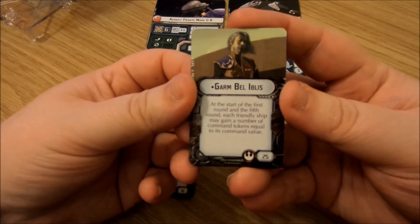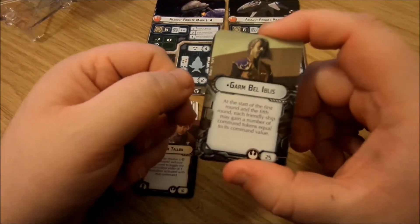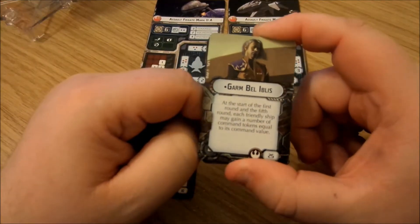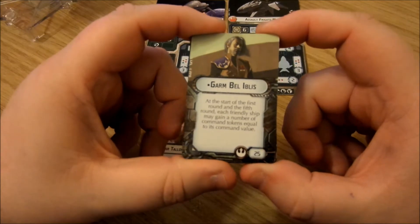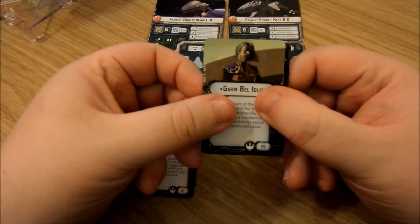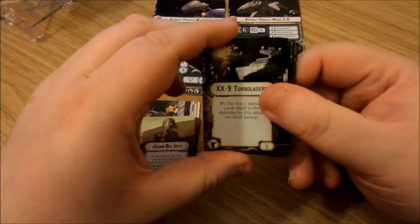Garm Bel Iblis: at the start of the first round and the fifth round, each friendly ship may gain a number of command tokens equal to its command value. That's quite impressive — a good starting ability to have. And also useful near the end since it's only a six-turn game and these games can fly by. If you're not concentrating on your objective, this could be a real help. 25 points, but quite powerful for what it is. Obviously this is a commander card.